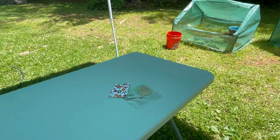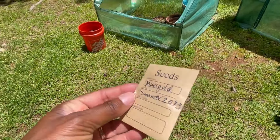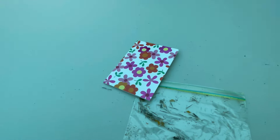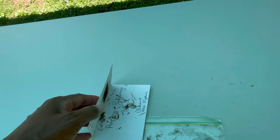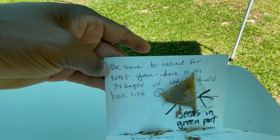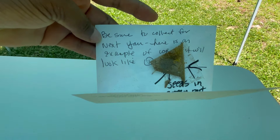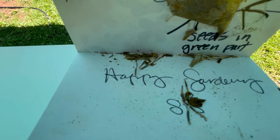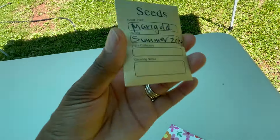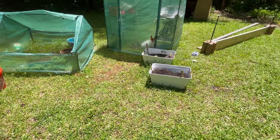So Simone, I am getting ready to go over here and plant these seeds. Let me get in the sun so you can see — the marigold seeds packet is full. And she wrote me this sweet little note, y'all. She mailed these to me all the way from Maryland, I think she's from, and she said be sure to collect for next year. Here is an example of what it will look like. So those are the seeds, and then inside here it's full. So let me log off for a minute and get started, and I will talk to you all in a minute.